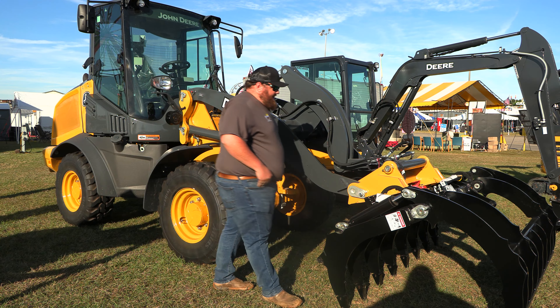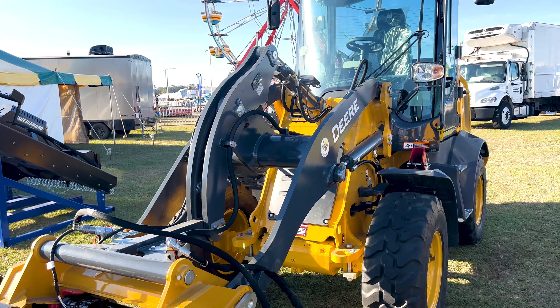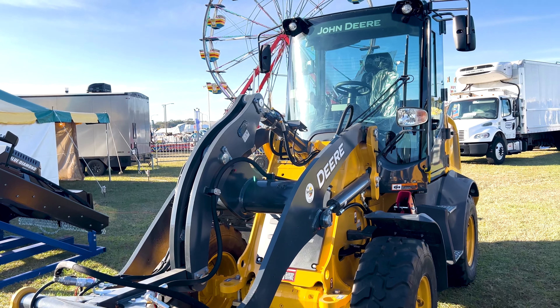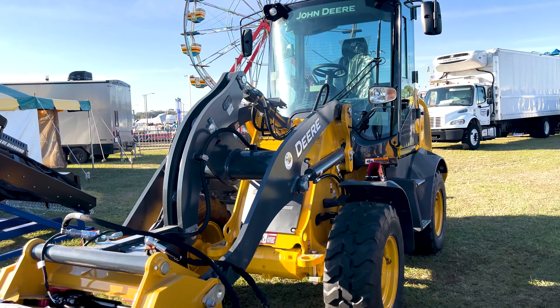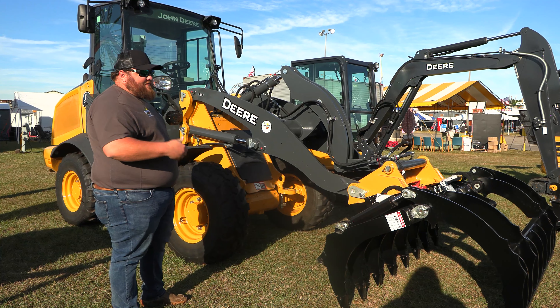So construction guys, guys doing a lot of land clearing, land cleanup, dirt work in particular, moving pipes and culverts — this is a big-time machine for a small-time price.